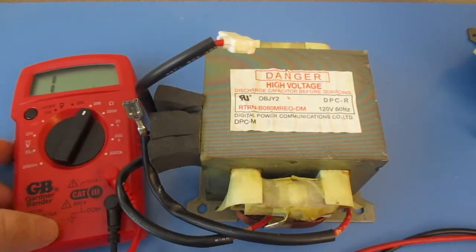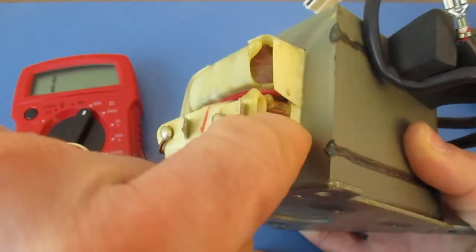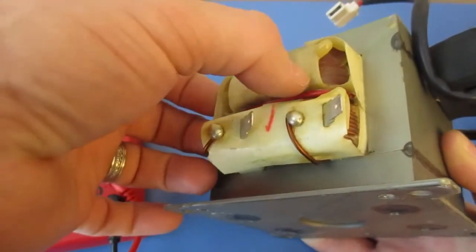I'll be using my multimeter. If you look, you can see the coiling on these. The primary has got the thicker wire, or lower gauge wire, so it's thicker than the secondary which is the high voltage.